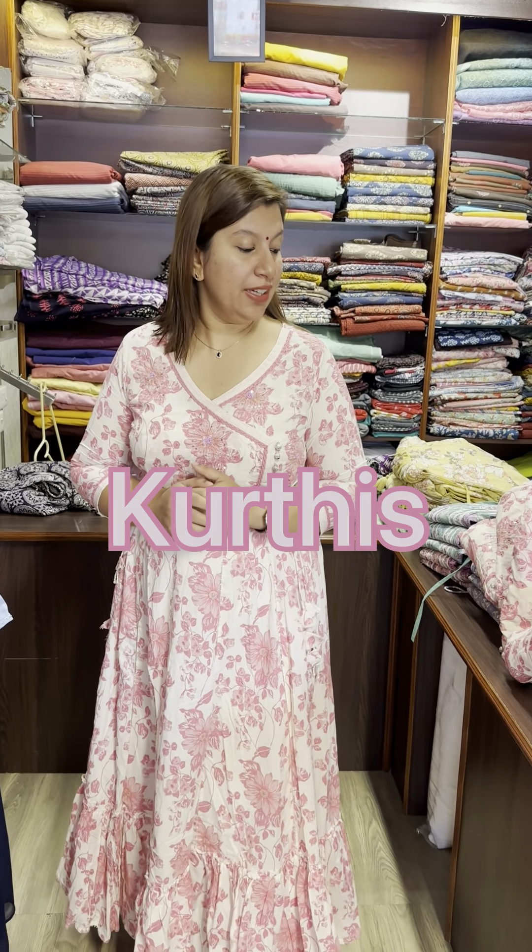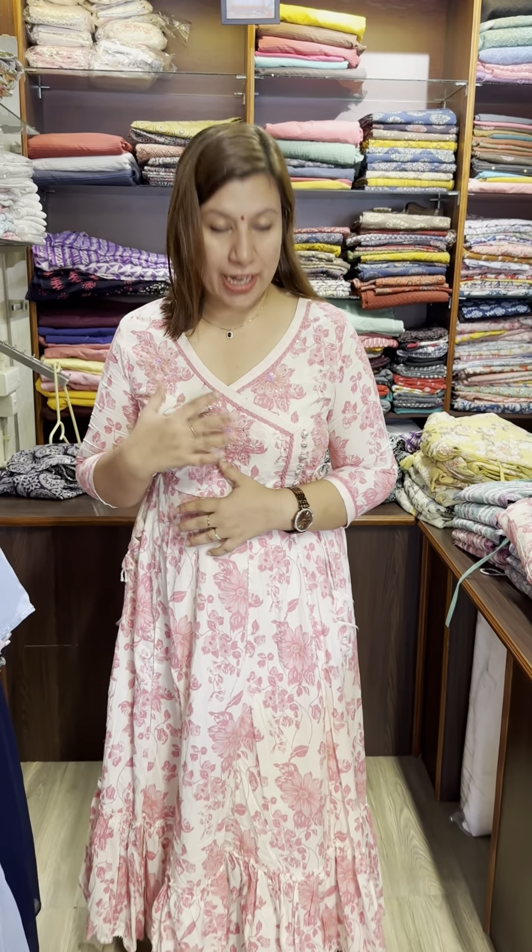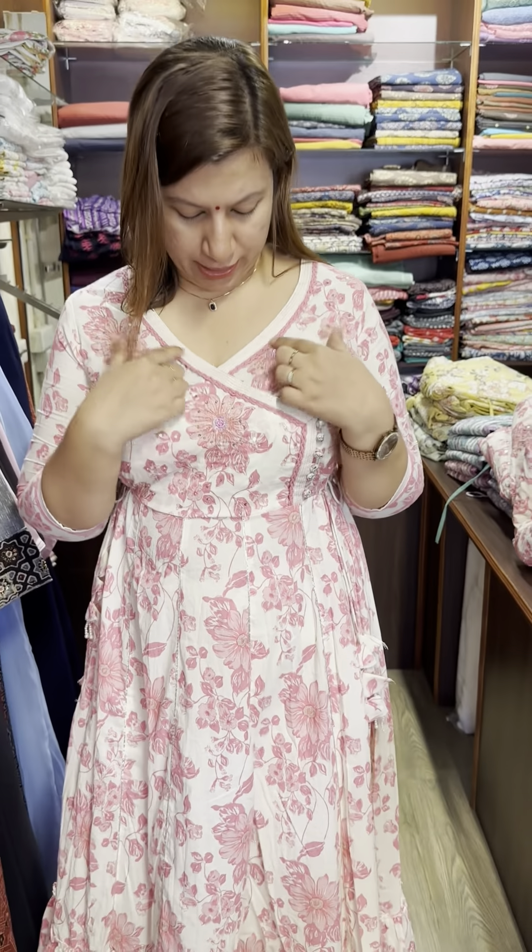Hi, I'm going to put a collection on the top of the gowns. It's all pure cotton. I'm looking at this pattern. This is an angreka pattern. There are buttons, running stitch, and lace. It's also a handwork.